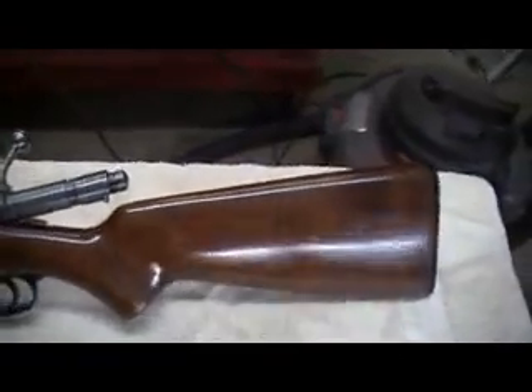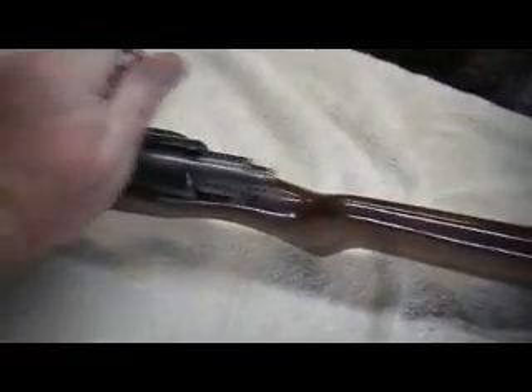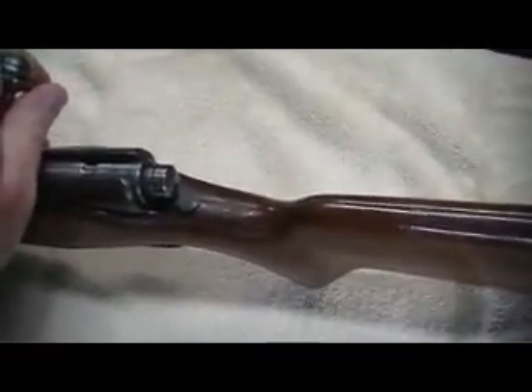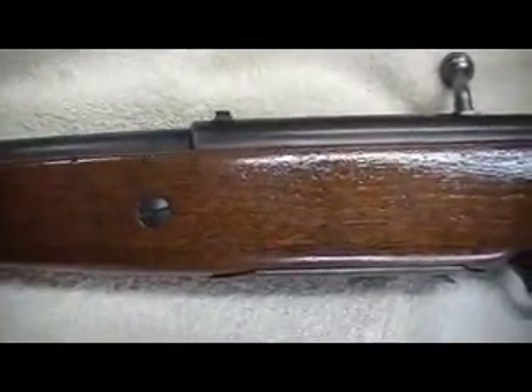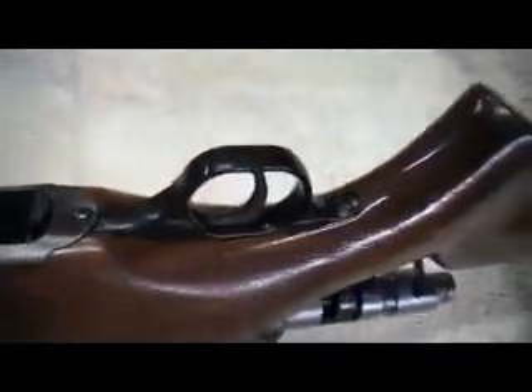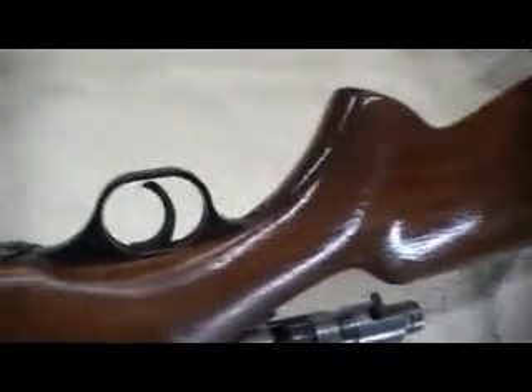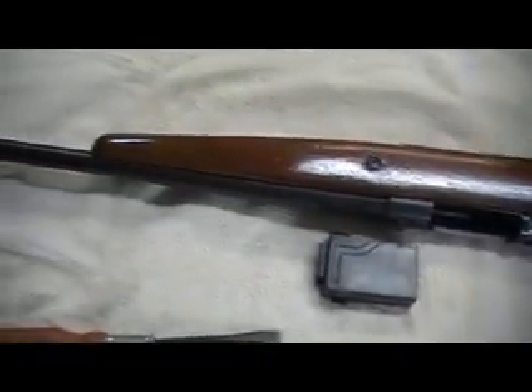This is a gun I completely refurbished. I polished the bolt assembly. I re-blued the safety right there on the back underneath the bolt, re-blued the action screws. Believe it or not, the trigger guard is plastic, but I re-blued the trigger. Like I said, this was a fun project to do — can't wait to do another one.